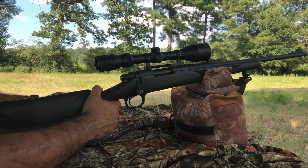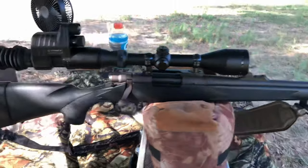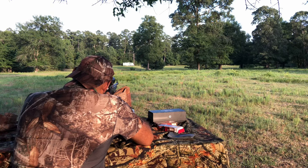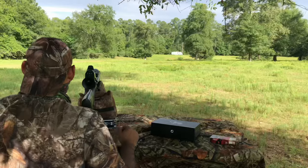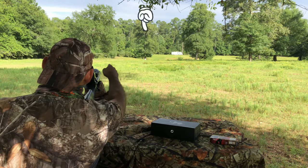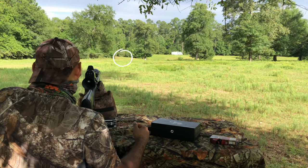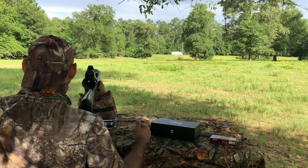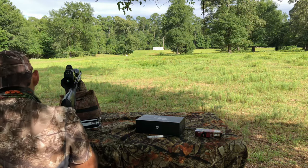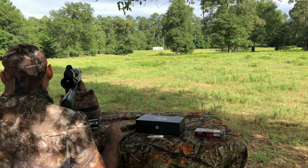This is a Remington 700. I got a nice Simmons 3-to-10 by 44 with a wide angle view on it. We're going to be shooting the Monarch 100 grain soft ball. Here's how it looks on the Remington 700 on the 243. I want to show you what the laser looks like — I'm going to throw the laser out there, but you can't see it at this brightness. I set up a target at 250 feet under the first tree.